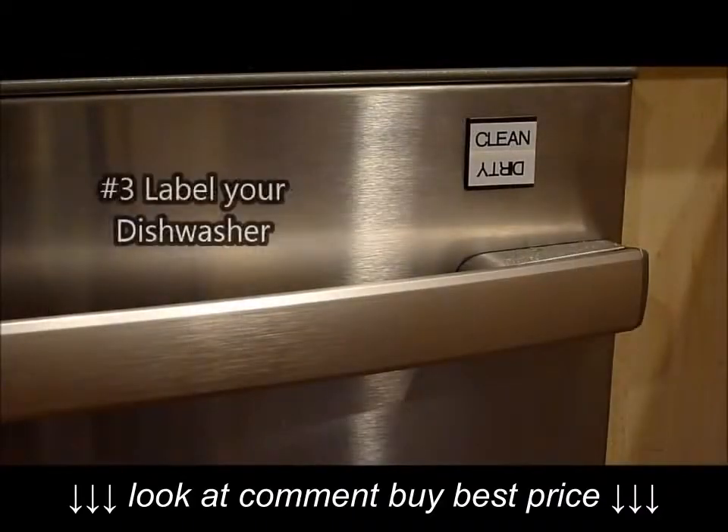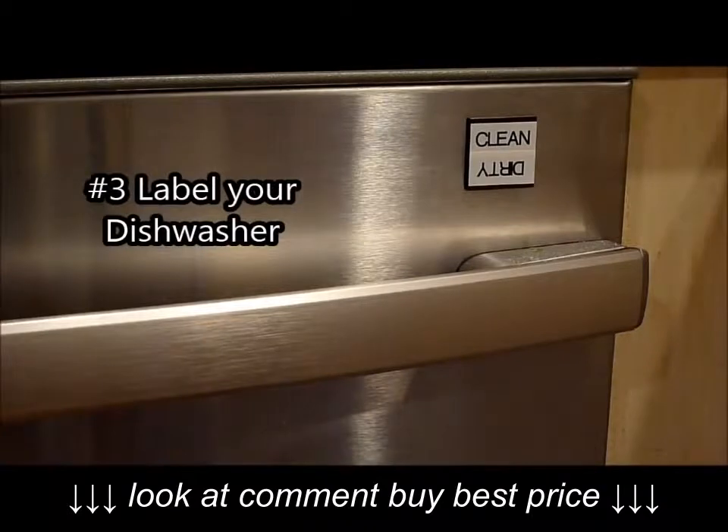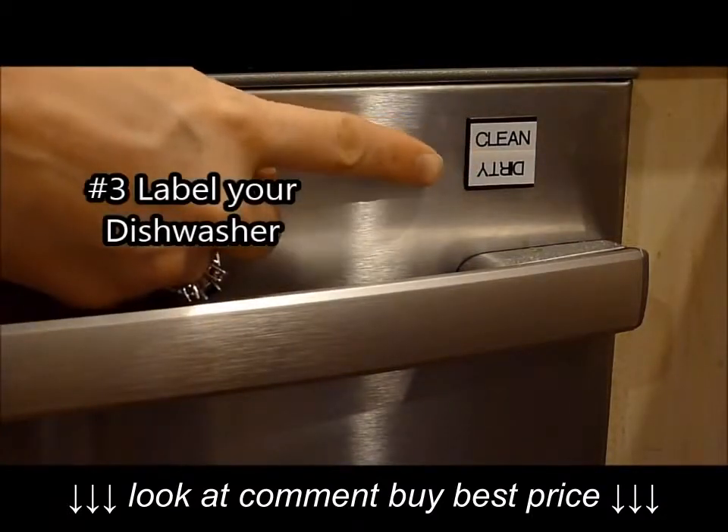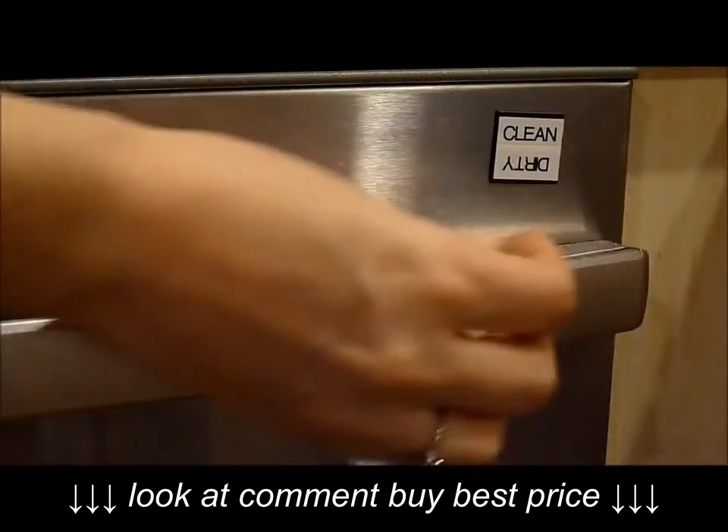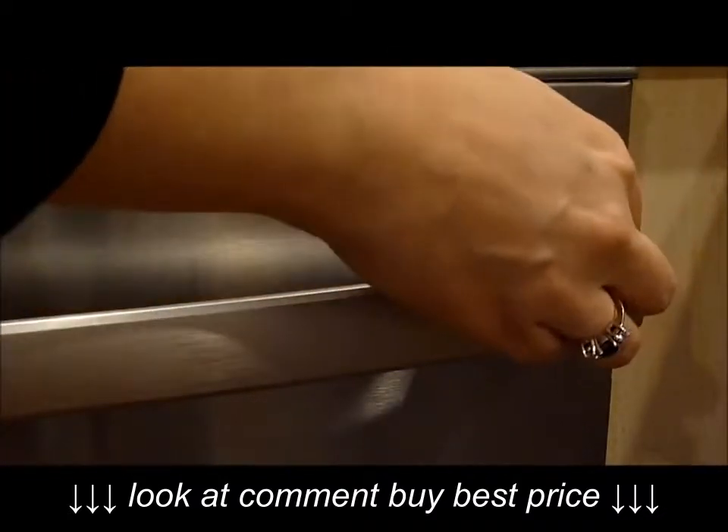I know you can buy these, but why not make one for free with your label maker? I just took an old magnet I had sitting around and labeled it 'clean' on one side and 'dirty' upside down on the other, so we can just flip it over depending on what the dishwasher needs.